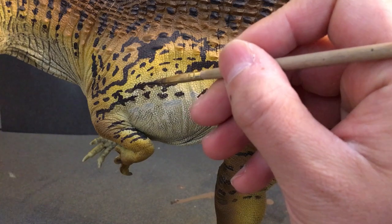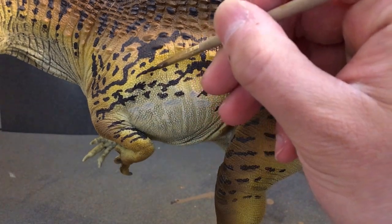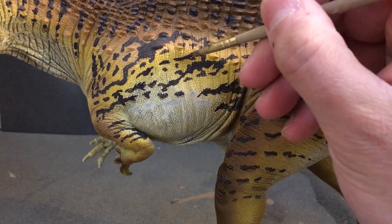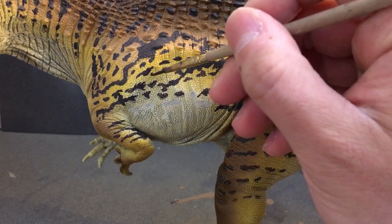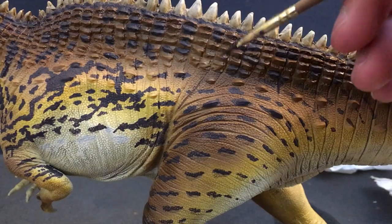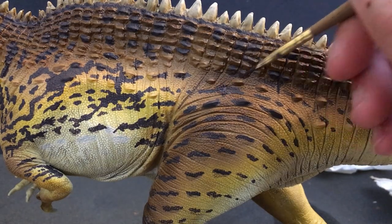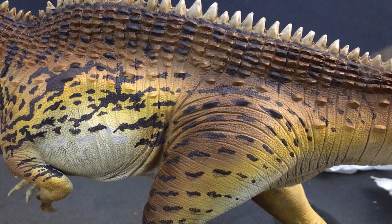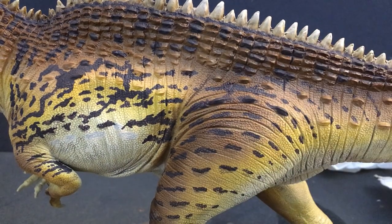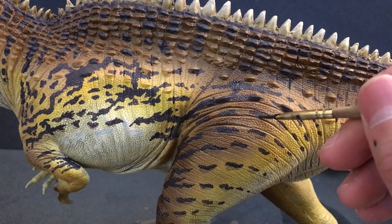If I had to do this all over again, I think I would have watered down the brown-black a bit more to make it slightly more transparent and not so thick. Another thought was to use an airbrush to block in the patterns, but I just don't feel I'm skilled enough with an airbrush to do that yet. It was a unique process — I learned a lot, and that's the key when painting dinosaur models. You're not going to be great right off the bat; it's an ongoing process where you're going to learn new things and improve as you go along.